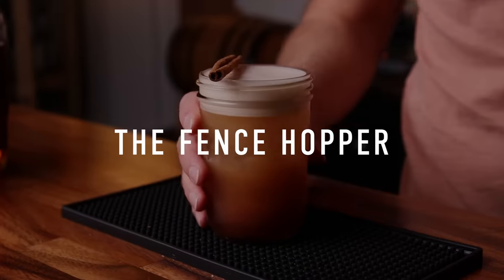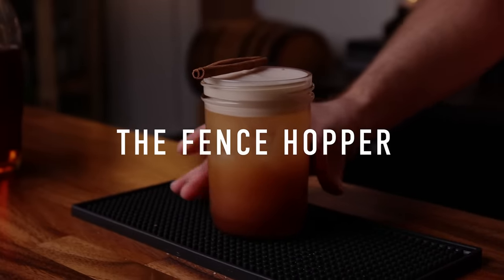Moving on to the next one — this is an original of mine, but it's loosely based on another drink called the Stone Fence, which is as old as the Rattle Skull. That drink calls for hard cider, but I'm using all beer today. So I call this one the Fence Hopper — because it's like the Stone Fence and we're adding hops, that's the 'hopper.' It's a really good name.